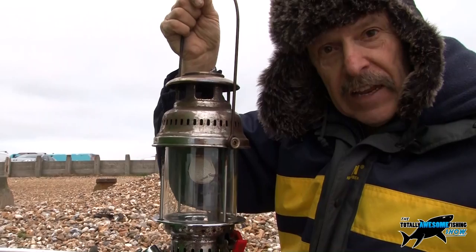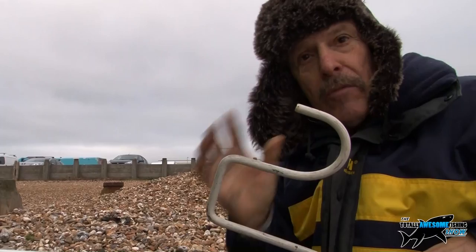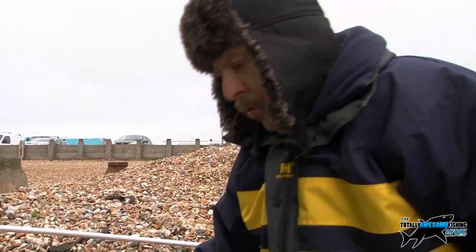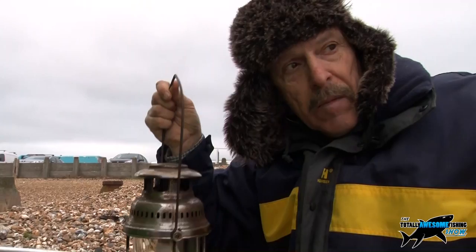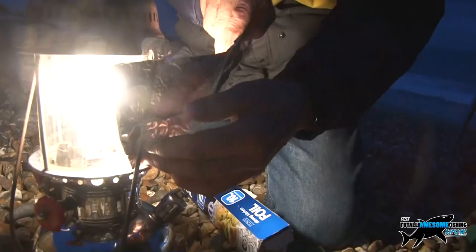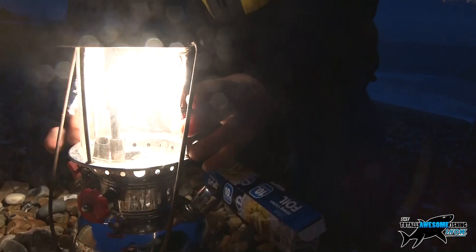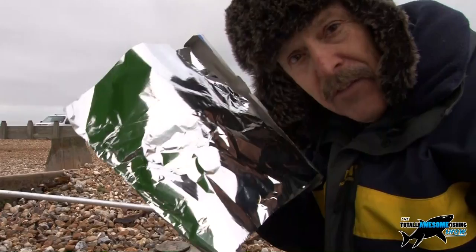I put it on a hook called a shepherd's crook — I spike it on that and it hangs up, and the wind doesn't blow it over. Here's the tip: this will give you a 360-degree lighting circle, but I want to see the bites. If I put this between me and the rods, it's going to close my pupil down. So what I do to alleviate that: get some baking foil, fold it in half, and put it around just the back two sides of the lamp. That keeps this side dark, throws all the light towards the rods, and because that side's dark your pupils open up — no headaches, nice and relaxed. Another totally awesome fishing show tip: foil on the back of a pressure lamp.